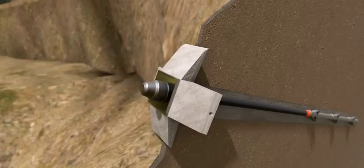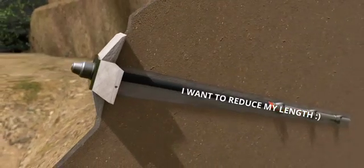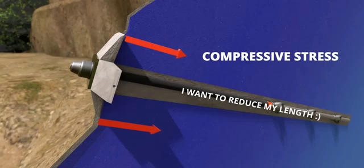Can you predict the force produced by the concrete block? The steel tendon in tension wants to reduce its length, but the block is not allowing that. This means the concrete block will press the slope inward. This compressive force will greatly increase the stability of the slope.